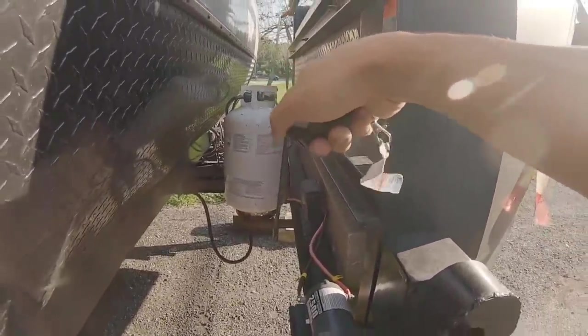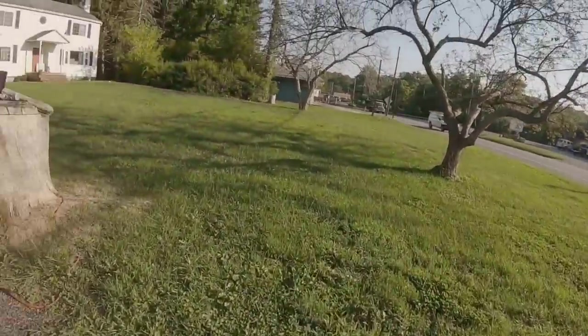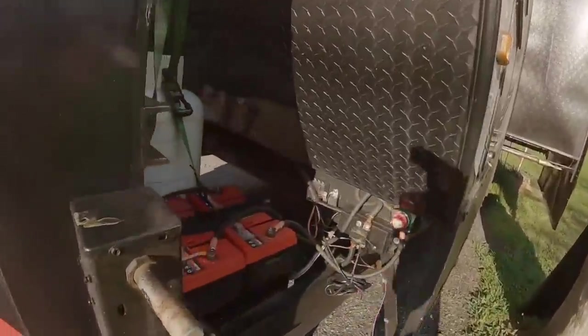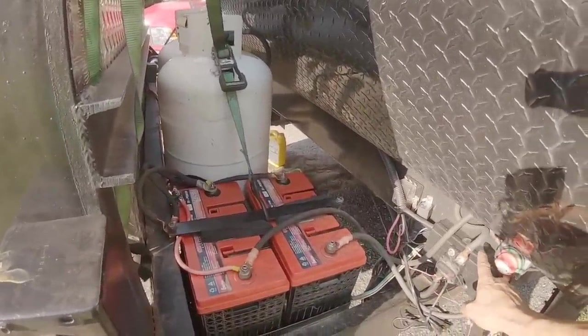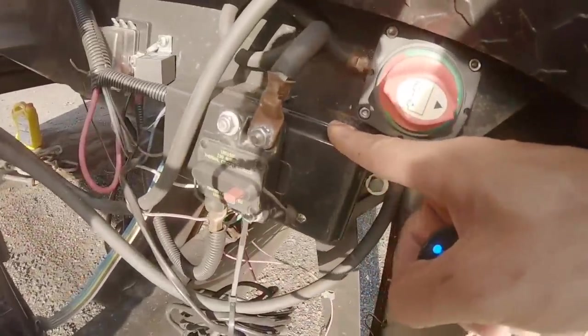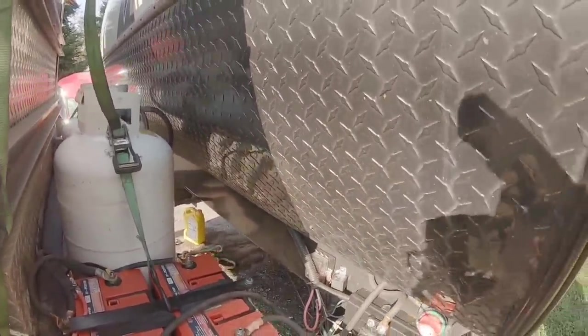Over there I've got two 30-pound propane tanks — I work for a propane and weld supply store, so I got those. Two group 31 batteries. I use these junction boxes here all over the trailer so you run one wire back to split off. Circuit breaker here, dual battery disconnect, and then there's a battery disconnect inside the camper. Fuse box — I still have to tidy up some of the wires.